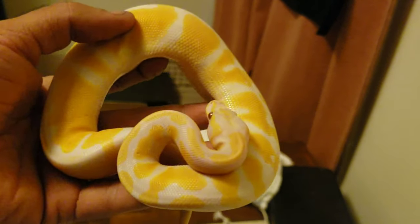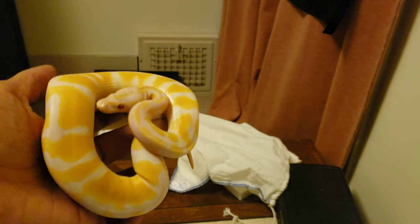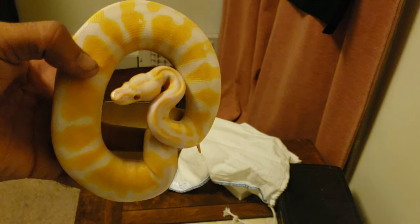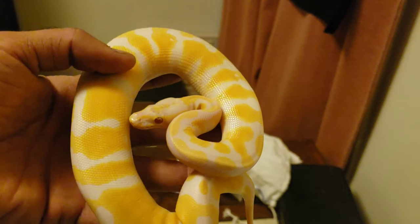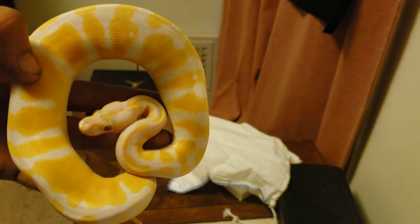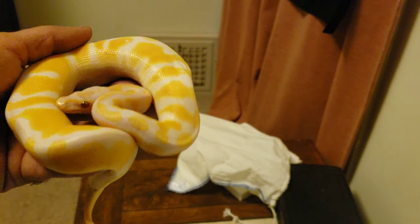To be honest with you, I've never seen a lavender in person. I just knew I wanted a dreamsicle. They look awesome in videos, but they look even more awesome in person. So that's my Lavender Het Pied female.